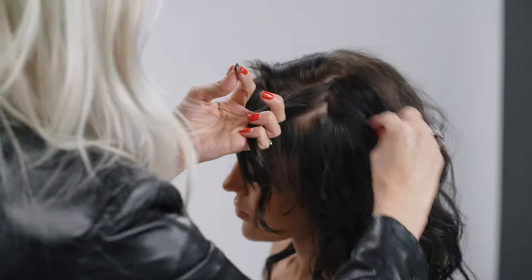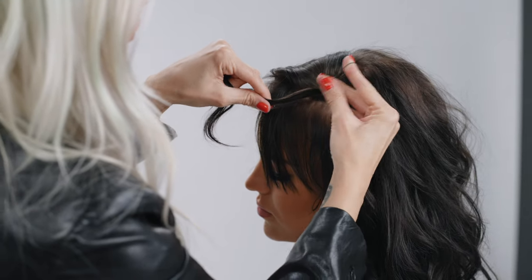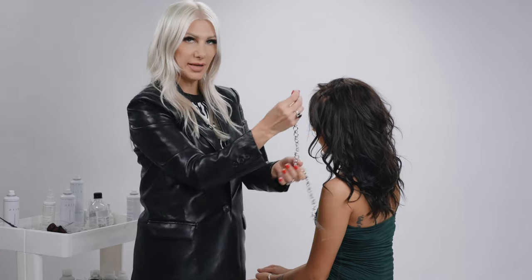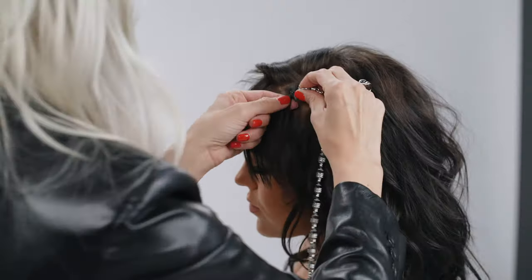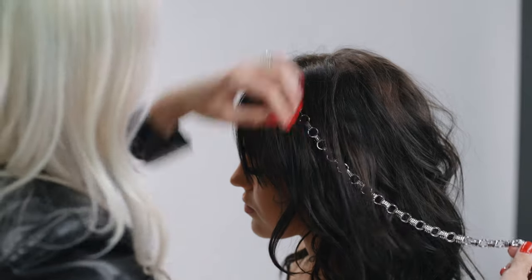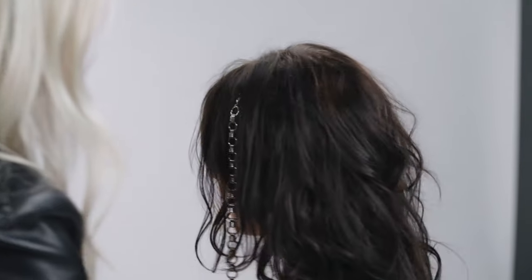This is going to be our base. Now we're going to go ahead and create that ponytail. Take the necklace, open up the clamp, and then slide it in right above the hair elastic. Then drape that hair over it — that's going to go into our low bun, but for now we're going to just leave it dangling as we work with the rest of the hair.